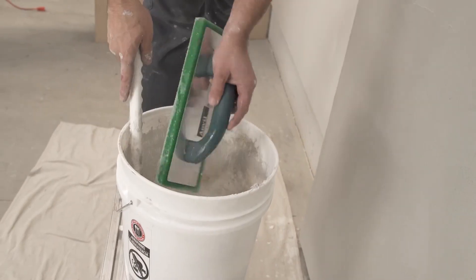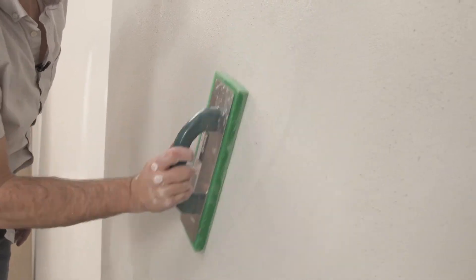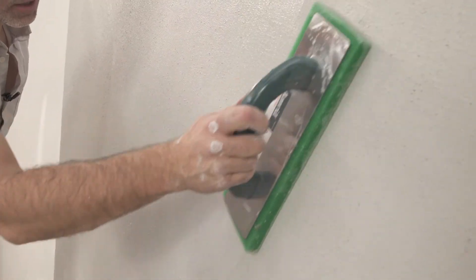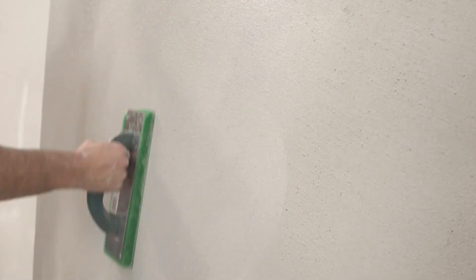When the wall has dried about halfway, use a damp sponge float to smooth and even out the plaster. The sponge can grind down high spots and fill in low spots. Take your time with this step to achieve a flat, even surface.